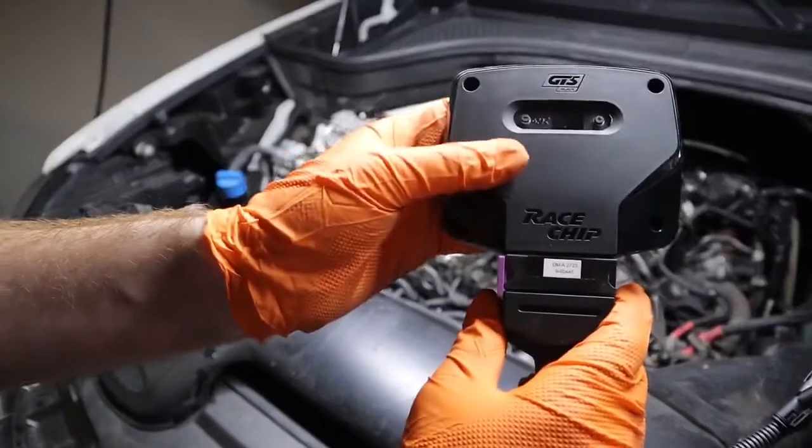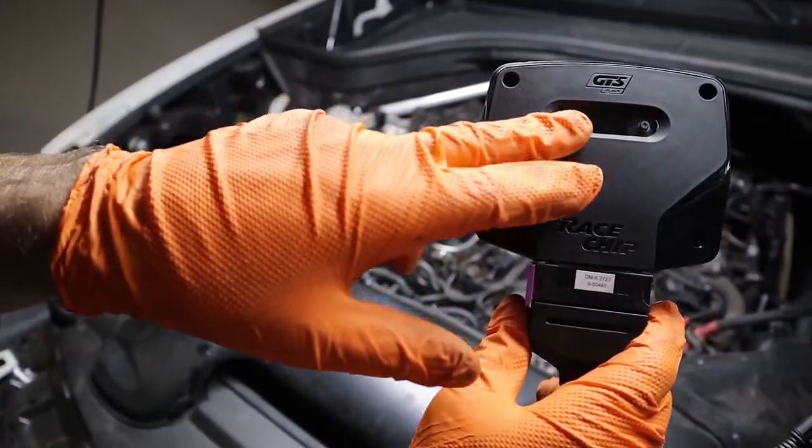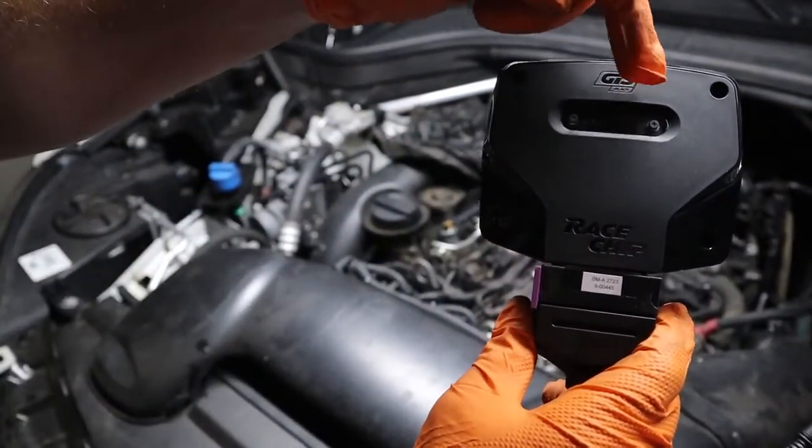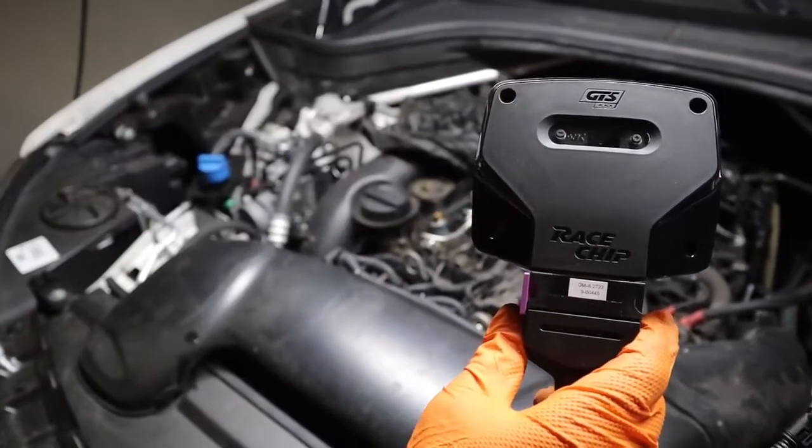It's really important that the first time we install the unit, if you have the GTS, you get no LEDs to illuminate on the display. And if you have the RS or the S, you'll get the green light to illuminate. It's really important we don't have any power going into the unit the very first time we install it.